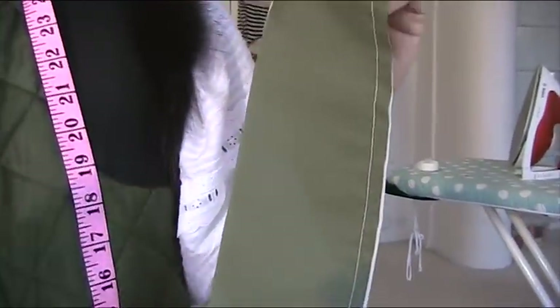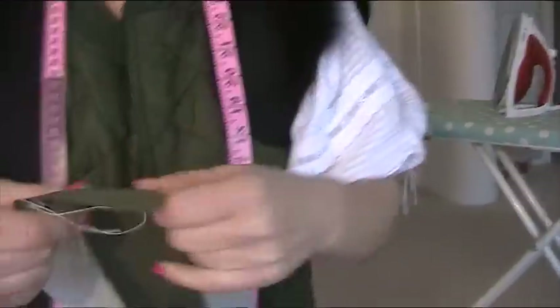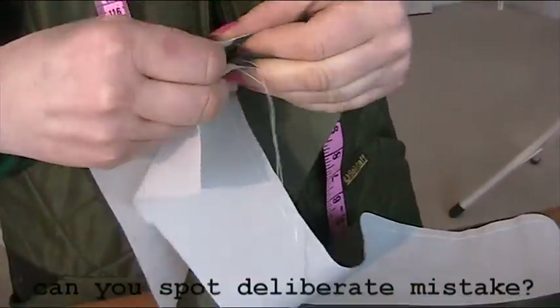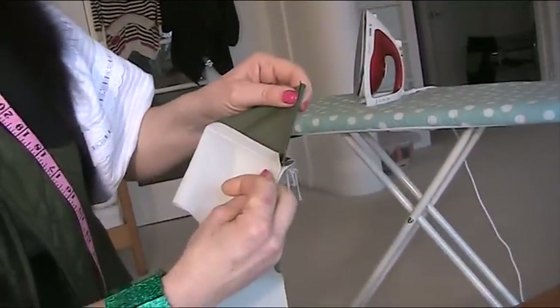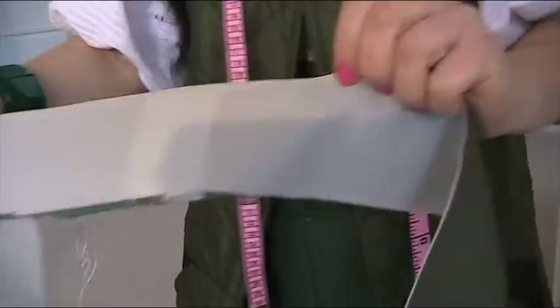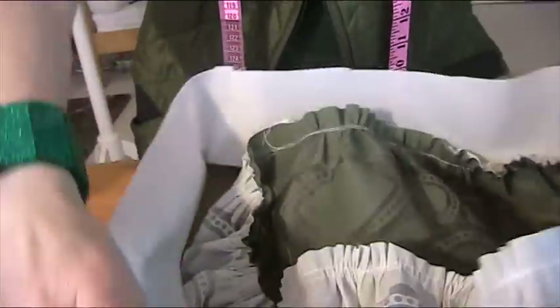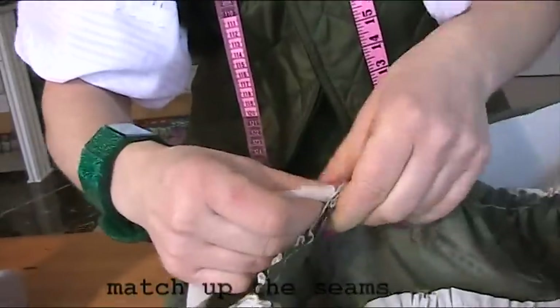We're going to join the two pieces together by stitching down one side about half a centimeter in. I've stitched all the way along there, about half a centimeter from the edge. Now I'm opening it out — I'm not going to press it yet, I'll press it afterwards. I'm putting right sides together and I'm going to have the seams pressing towards the darker color because then it won't show as much. Then I'm going to stitch a large centimeter straight down. I'm matching up the seam of my waistband with the seam of the skirt, with the right color touching.